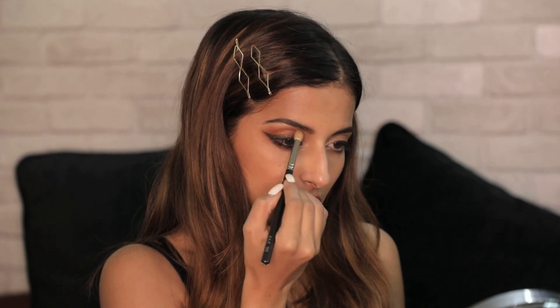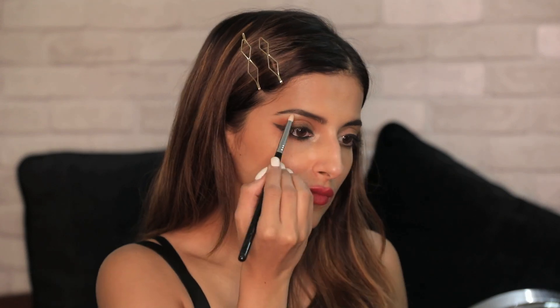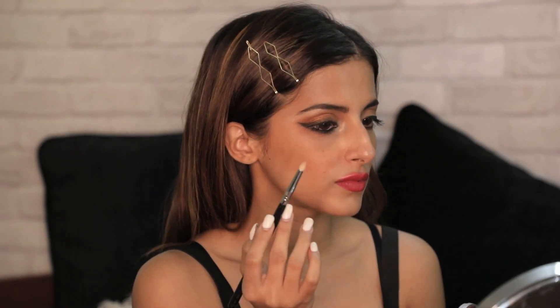My suggestion is to use a little bit of dark eyeshadow on top of the kajal when smudging — you'll get a much better result. Once done, add a little bit of color in the crease area and a little bit of shimmer in the inner corners of your eyes. And that's your intense smoky winged eye makeup look — you can totally create this for an evening party or festive occasion.